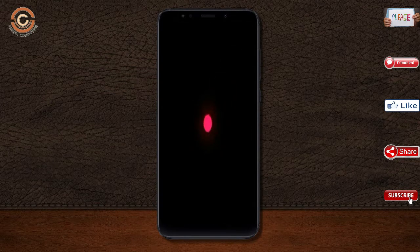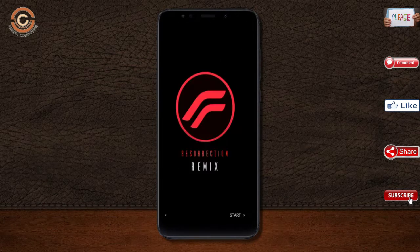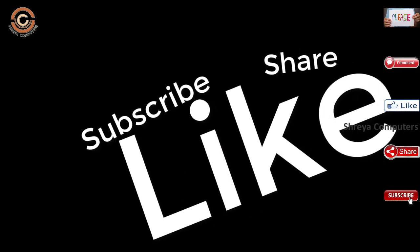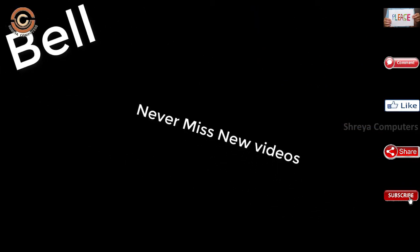I will show the full features available in Oreo 8.1. If you like this video, don't forget to like and share it. Don't forget to subscribe and click the bell icon so you don't miss any new videos.